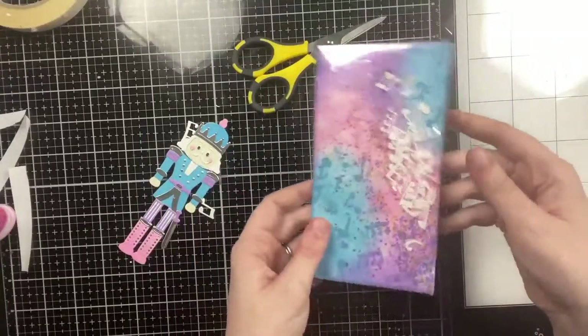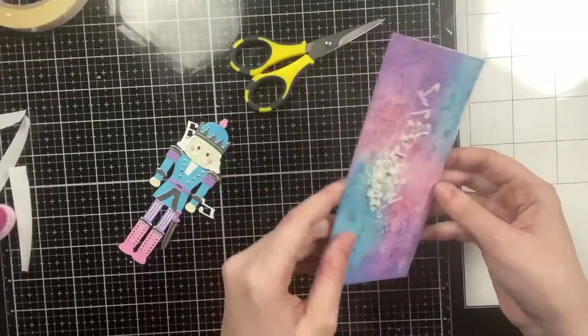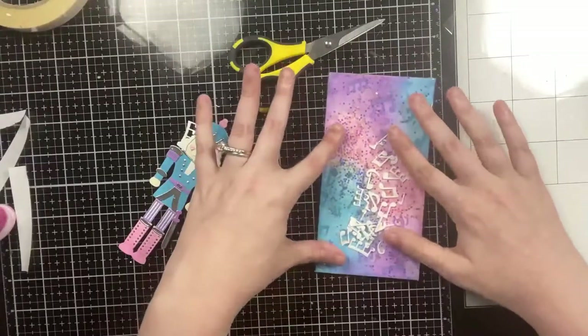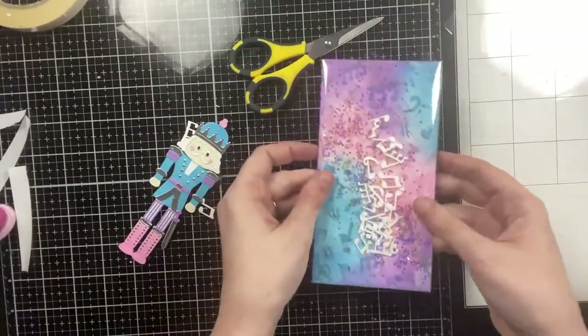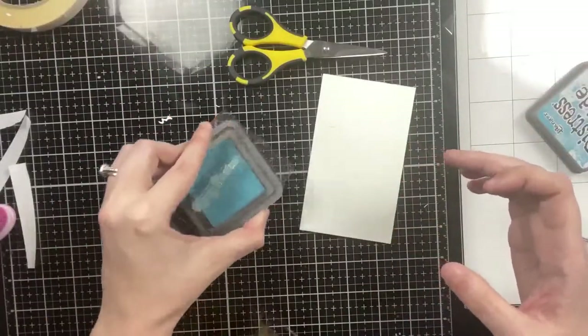You can see the shaker bits are moving really well — I argue you could even put sequins in there and it would still move just as well. This worked out so nicely. It was one of those craft days where you're willing to possibly mess up an entire card just to see if it works, and it does.